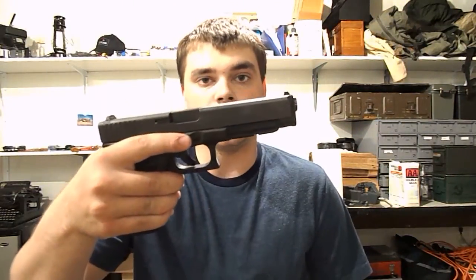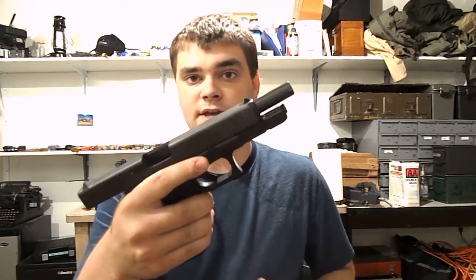Hi guys, Spartan765 here. Today I'm doing a video review on my new Glock 41. It's a .45 ACP, one of Glock's newest guns.